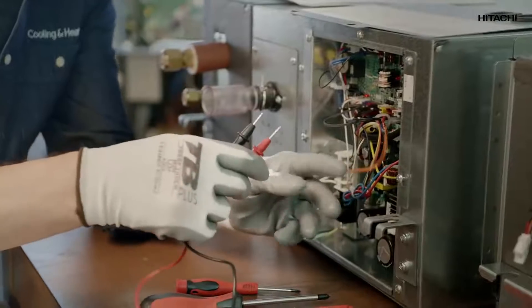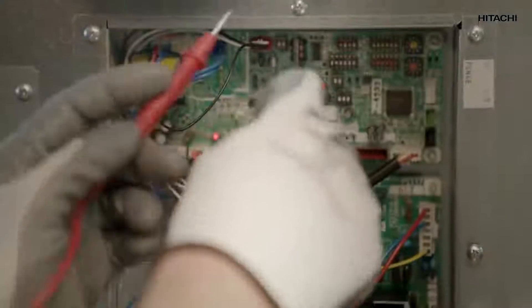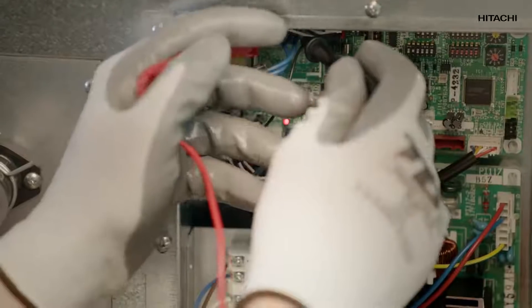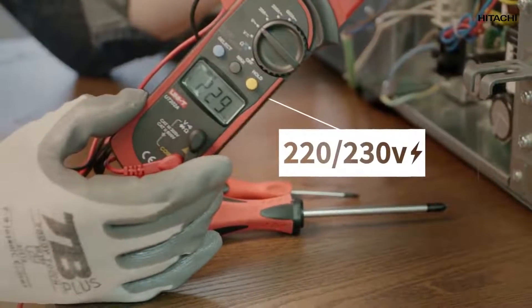To check the circuit board, once more we use the multimeter, but now with alternating voltage — we check the board output. It has to reach 220 volts. Watch this, it's important. Sometimes we don't realize that on any Hitachi system, when we press the power button with cool mode activated, the pump is also switched on. If that is the case, you'll see there is power supply, which means the pump is working perfectly.